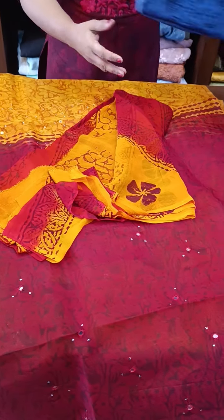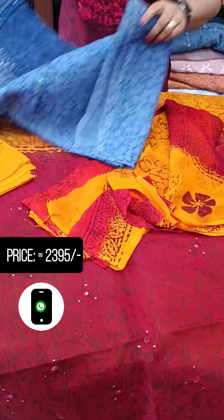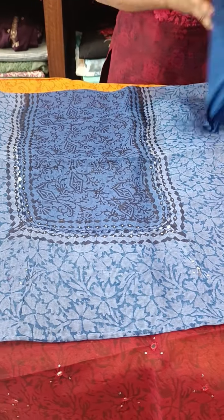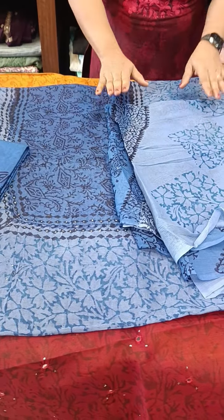Then we have got blue — light and dark blue. We have got a square neck pattern with mirror work. We have got a full blue shade, cotton bottom, printed two shades.